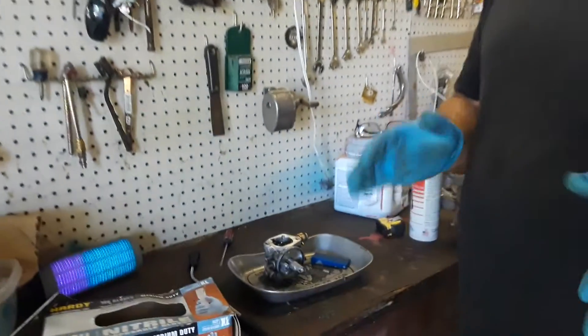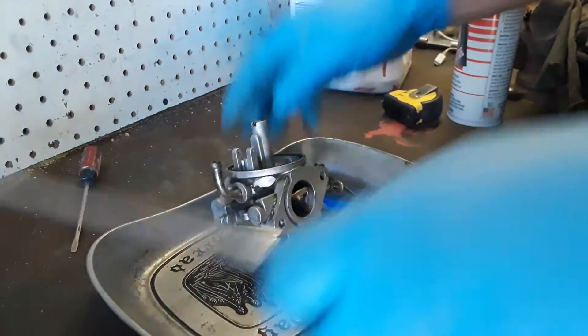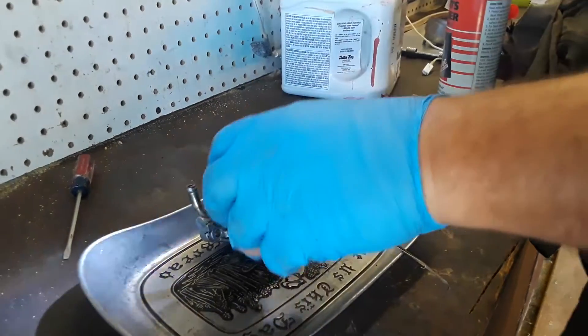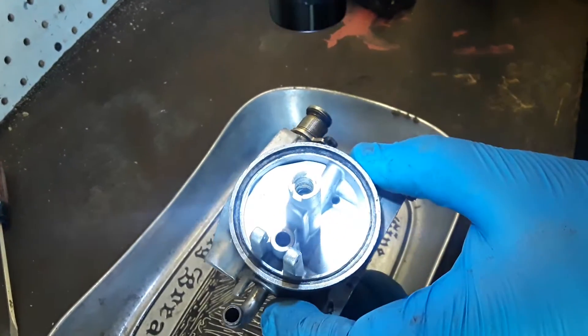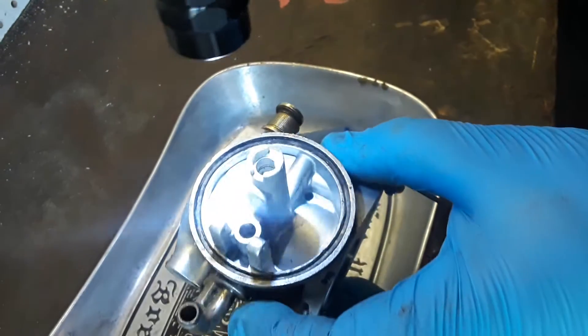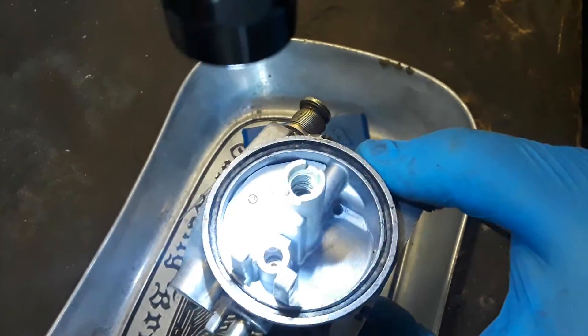That was a huge improvement — hopefully that will help my performance. Thinking about it, with my Mikuni carburetors I usually have a jet down in here too. Let me see what I can see. There's nothing down there, but I blew some air out, put some cleaner down in there, and reamed it out with the welder torch tip cleaner — about three bucks at Menards or Home Depot.